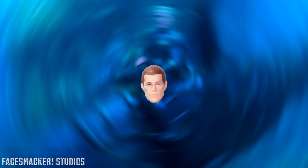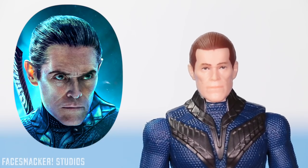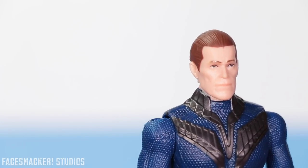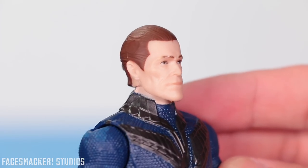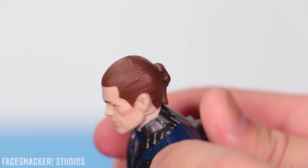Moving on to Volko — he's actually a pretty fantastical looking figure. His resemblance to Willem Dafoe is uncanny. They really nailed all the contours, his bone structure, all the wrinkles, and the paint in the eyes just looks great. And he's got some pretty simple hair overall with nice details and hair structure — little ponytail there.